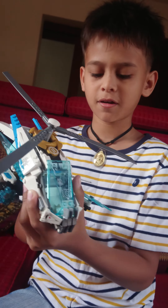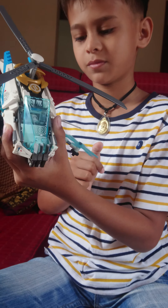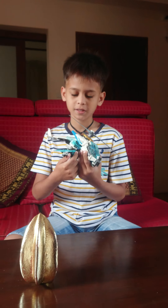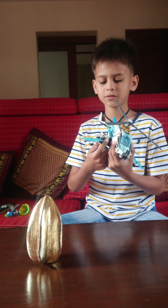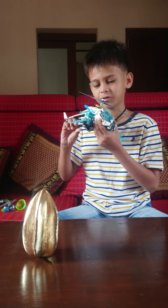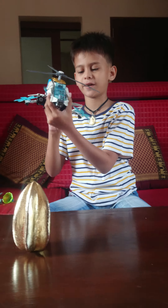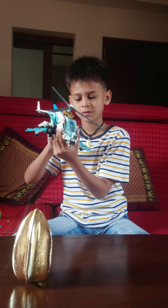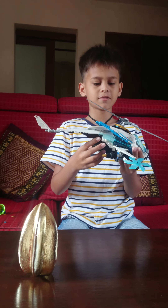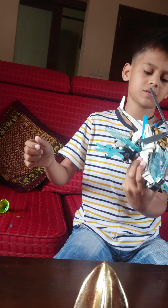And also another motor blade, and here is a bullet to shoot. If you twist this one, it will shoot. And another one. And also there is a wing over here too.